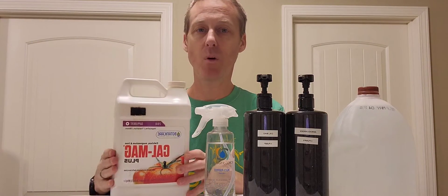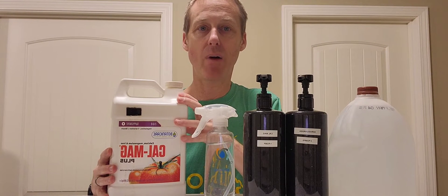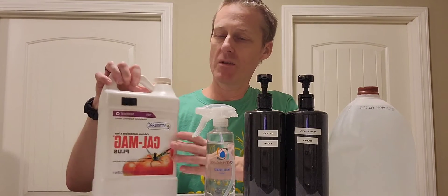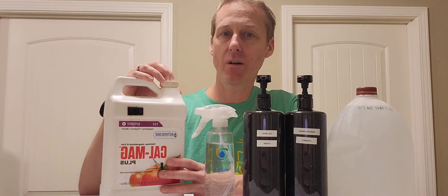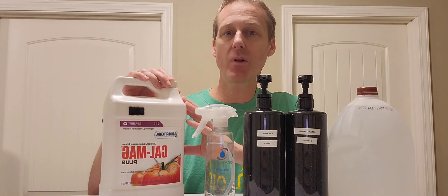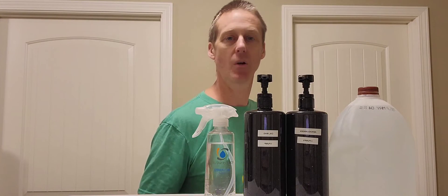Now if you want to save money you can buy basically the same thing made by Greenway Biotech. It comes in a powdered form. Once this jug is empty I just pour their powder in here, then fill it up with water. So instead of paying $50 for this one jug you're paying $35. The reason it's cheaper is they don't have to ship you all the water weight.